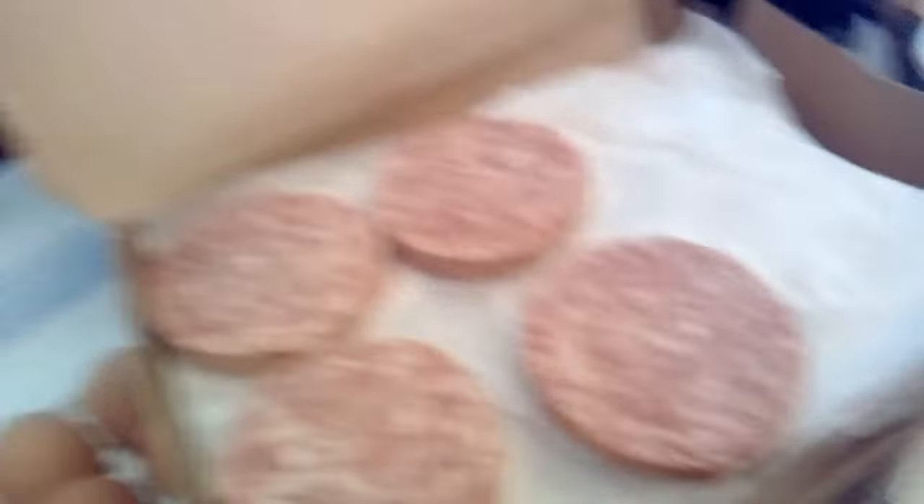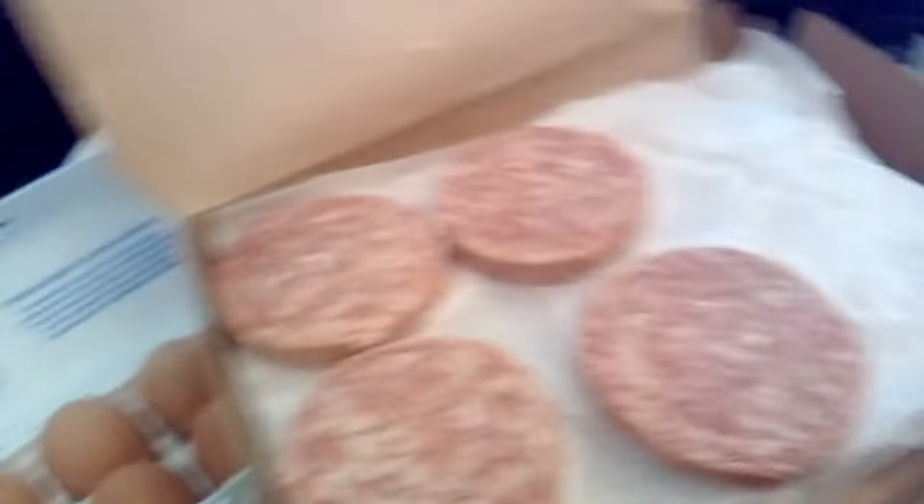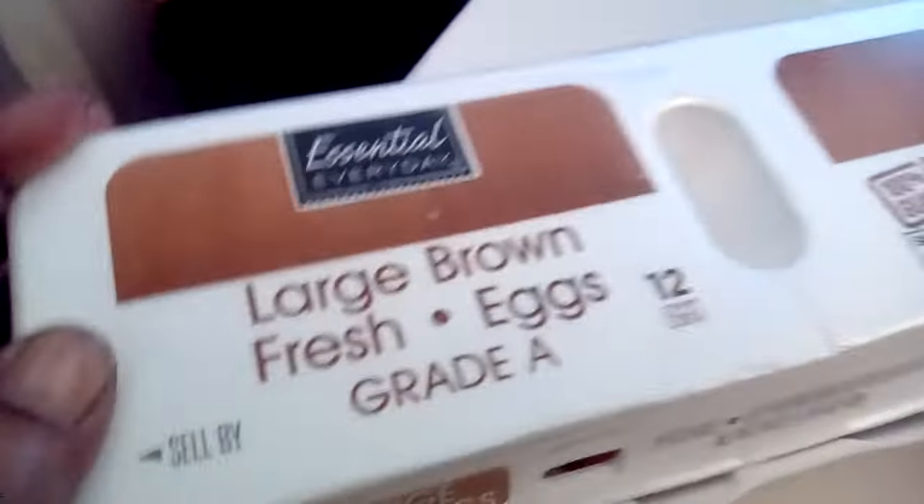As you guys can see over here, I got my sausage that I'm about to put in the skillet. And I got some brown eggs for the first time — my first time trying brown eggs. So I wanted to try something different.